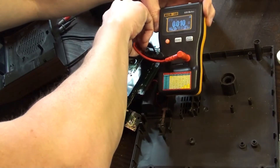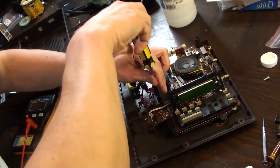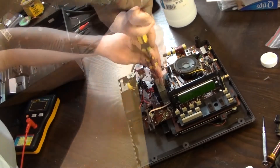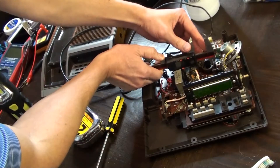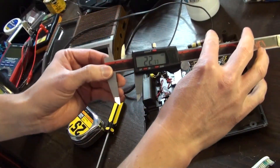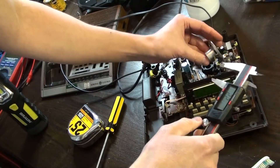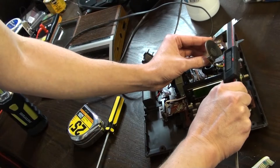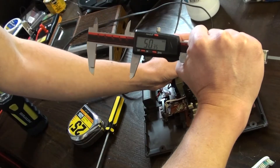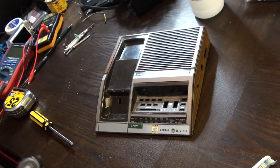With all the caps checking out, my guess is that moisture got in via the open speaker grill. And speaking of speakers, let's order up a replacement. This is a 4 ohm with a 22 millimeter depth and diameter circular magnet. The outer cone's diameter is 50 millimeters, but it appears that this one is not the original, as it's smaller than the grill.